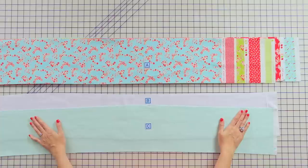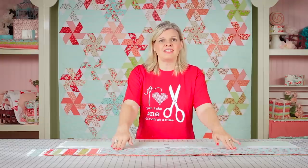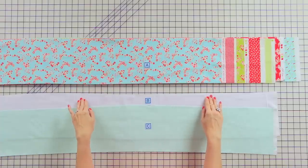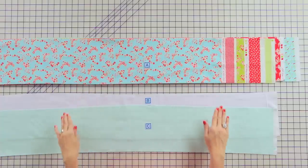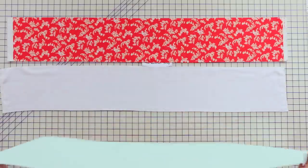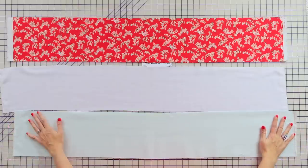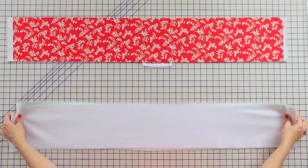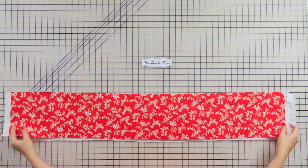Let's get started by cutting 7½ by width of fabric strips. Cut 7 different strips for your front, 7 identical strips for the center, and 7 identical strips for your backing. Layer your quilt sandwich — put your backing right sides down, add your middle, and your top right side up.